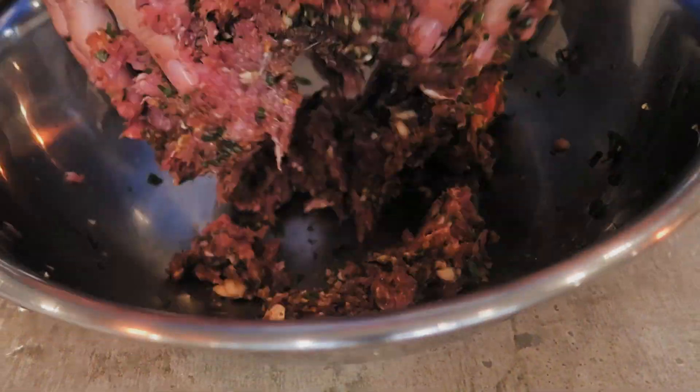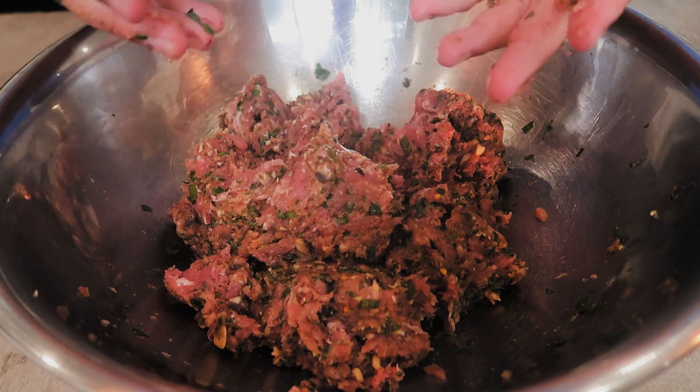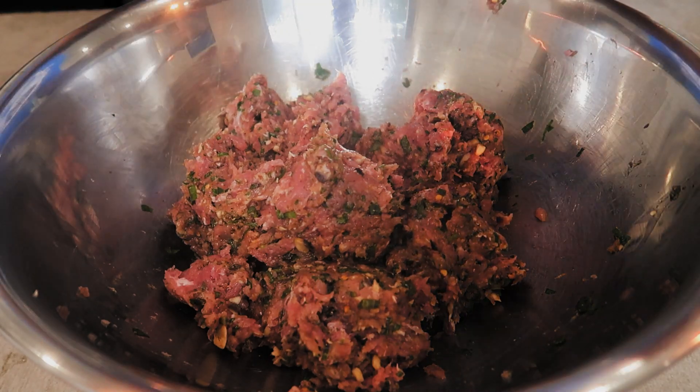Now that you've got all the ingredients in the bowl, you're just gonna mix it up so it's all thoroughly mixed and equal. Just use your hands. When you're done it should look something like this.